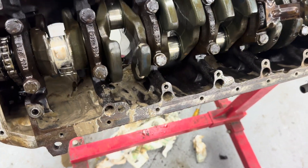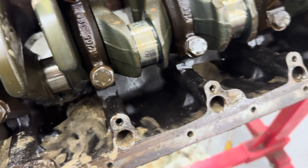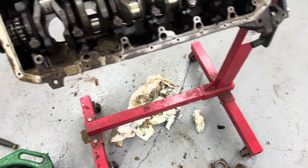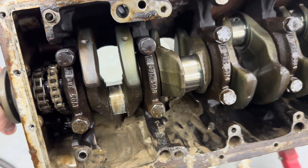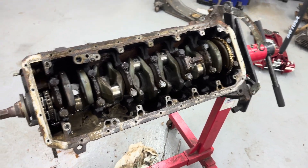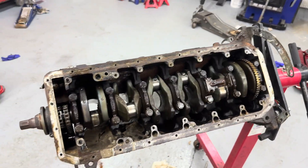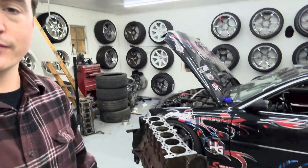Seems to turn over great though. I've gotta pull all that junk out, brake clean it. All the crank surfaces look good — can't feel anything with my fingers, which is a dead giveaway. Some of the bearings do look a little bit worn, but who knows — that might have been from turning it over with all this trash in the oil system. I'm gonna get that cleaned up, flip the motor back over, pull off that timing cover, pull off that rear main plate and crank sensor, then load it in the bed of my truck and bring it to the shop.